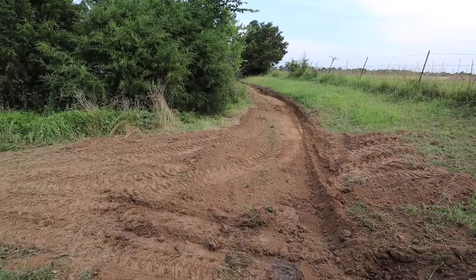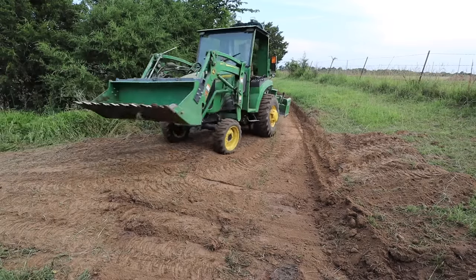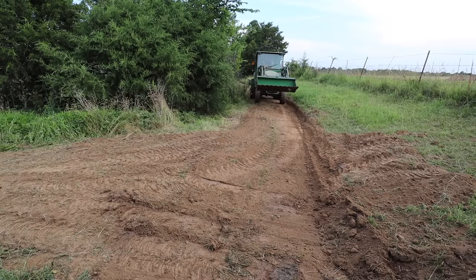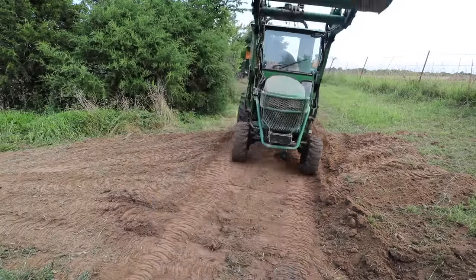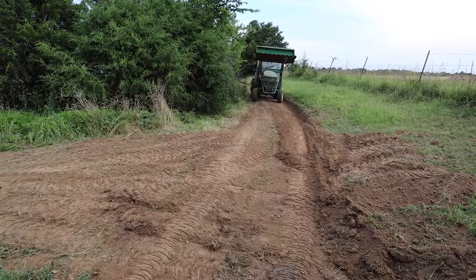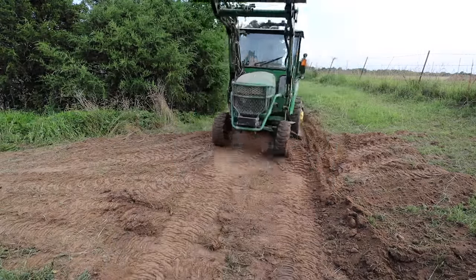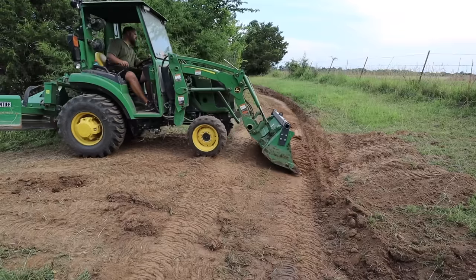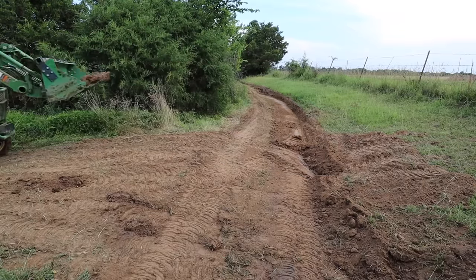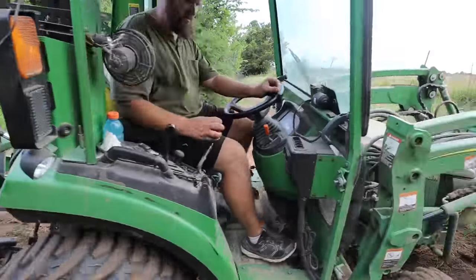The biggest hassle to actually finishing this project is that you can only go so far with the box blade when the front of the tractor is running into that pipe fence. So the last 12 or 15 feet had to be managed with the bucket — that worked, but it was a little bit slower. I also tried reversing the angle on the box blade and pushing back for the lower section, and I had mixed results on that strategy.